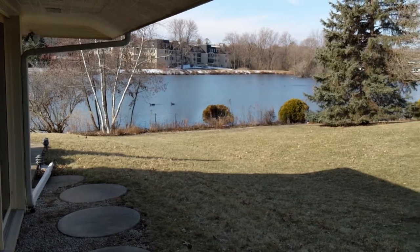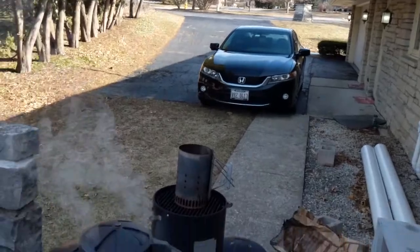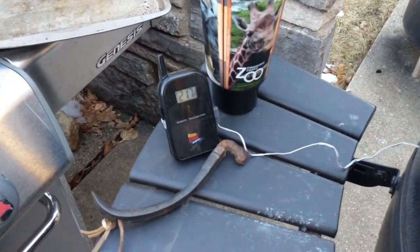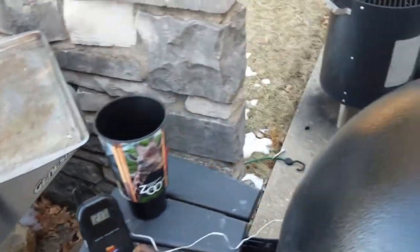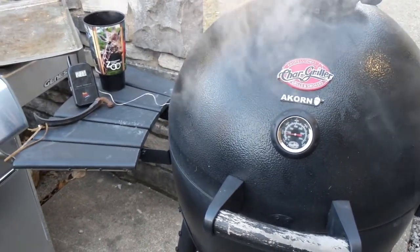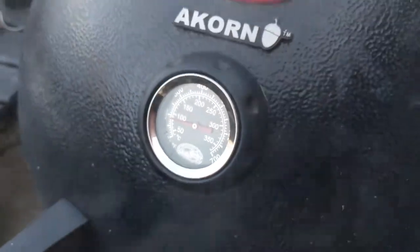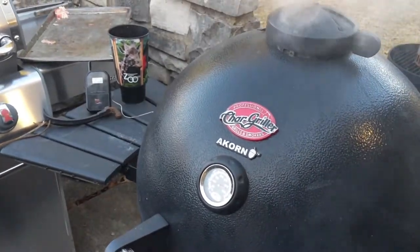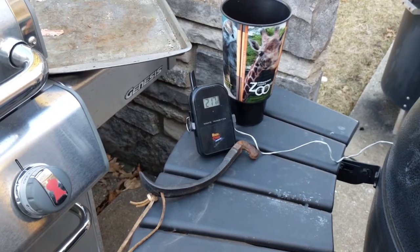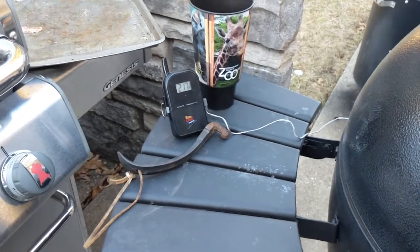As you can see — slightly different view now — this is after two cat naps, about an hour each. Holding at 217, which is good, still smoking, smelling good. I still have not opened the top. Notice the grill's built-in thermometer says it's under 200, so any time you're cooking on the grill, their thermometers are way off. I have this remote one — 217 at the cooking area, right behind where the pork shoulder is.